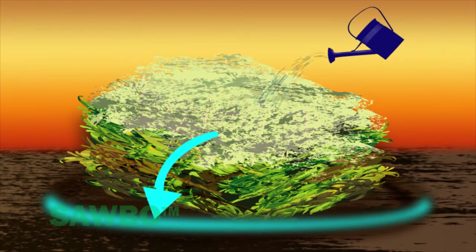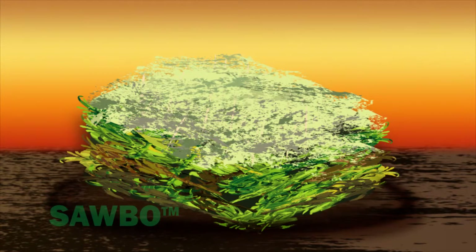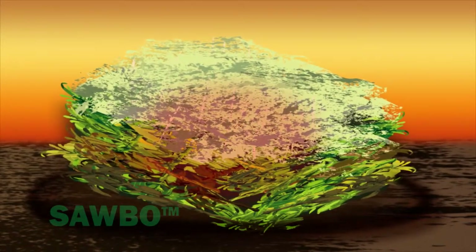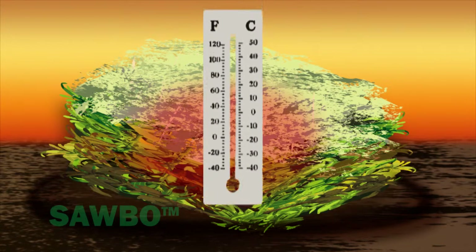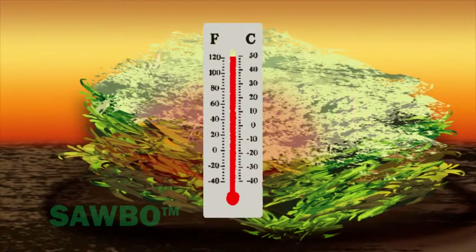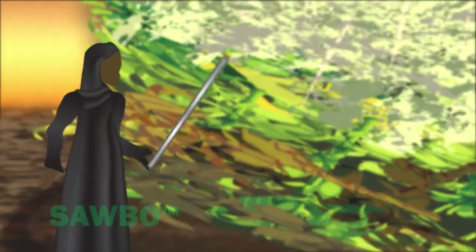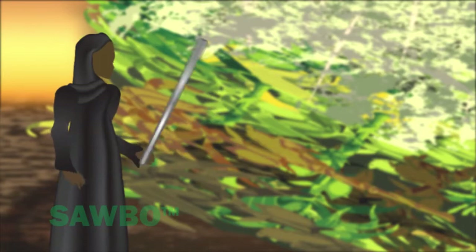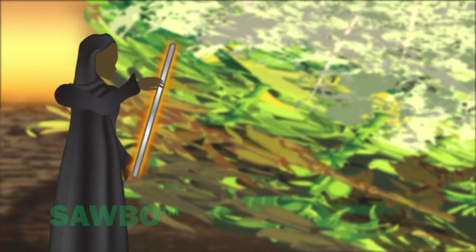The middle of the compost heap is where the decomposition begins and is where the first compost will be ready to harvest. The compost pile will naturally heat up to 65 degrees Celsius at the middle. To see if decomposition is happening, insert a small tree branch or steel rod into the center of the pile for a few minutes. When the branch is removed, if decomposition is happening, the stick will be warm to the touch.